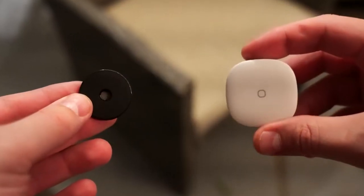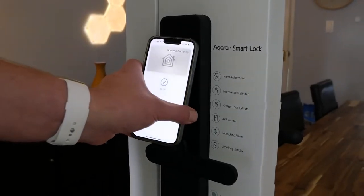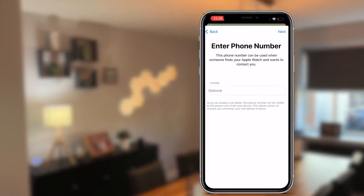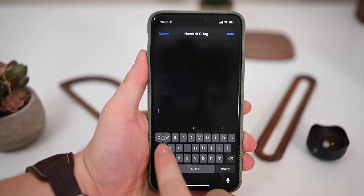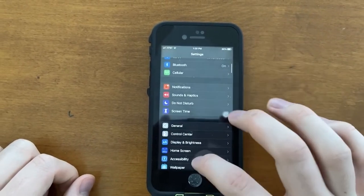This type of tag might be utilized in an intelligent house. It is just around 1/32nd of an inch thick, includes adhesive on one side, making it possible to attach to virtually any surface. It is unnecessary to connect an NFC tag to a power source or use batteries to function.